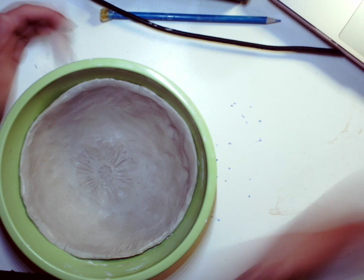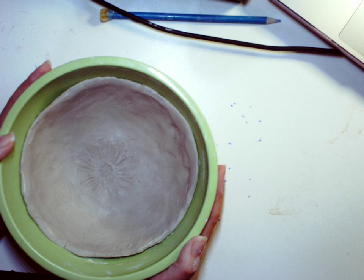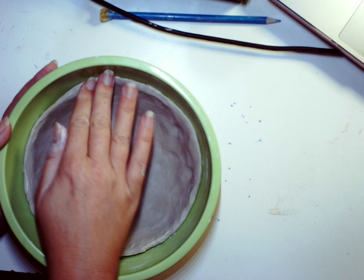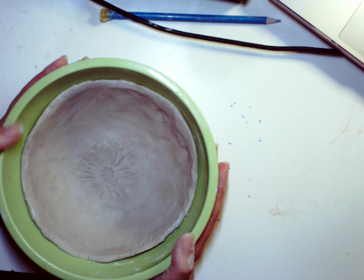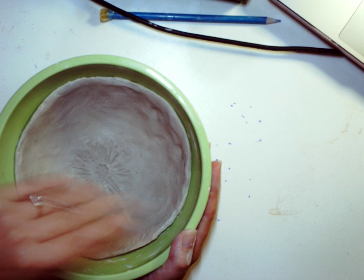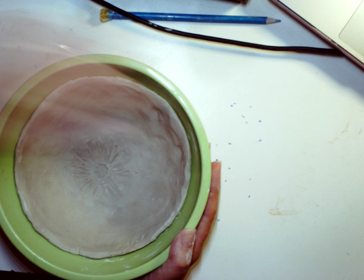Welcome back. For this video we are going to be removing our slab bowl from the mold and then doing some smoothing. We're going to talk about the clay stage leather hard. I made this bowl using soft slabs, inserted it into this bowl mold, and now I am going to check to see if it is firm enough to just pop out of the bowl.